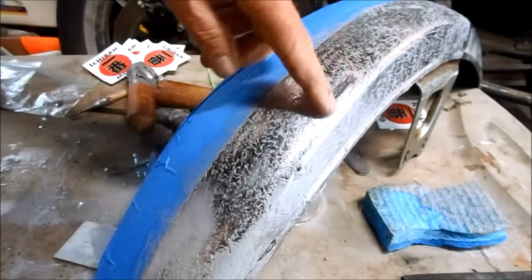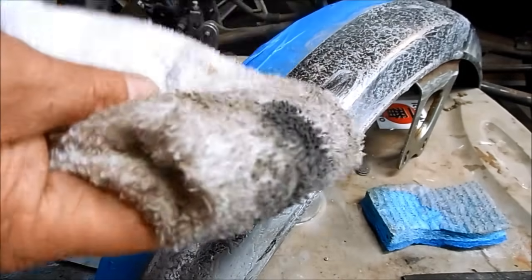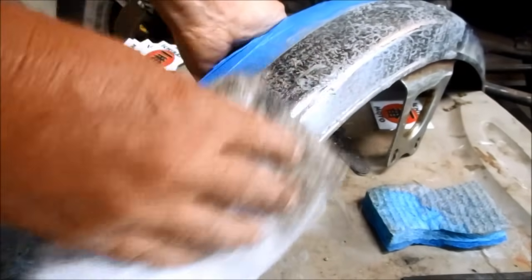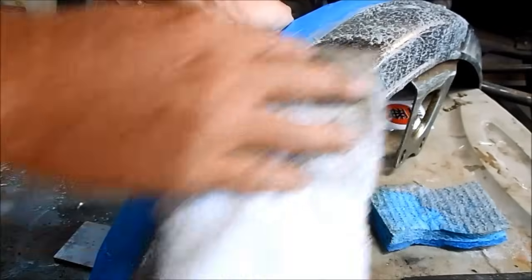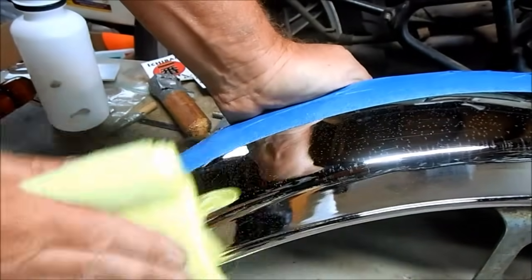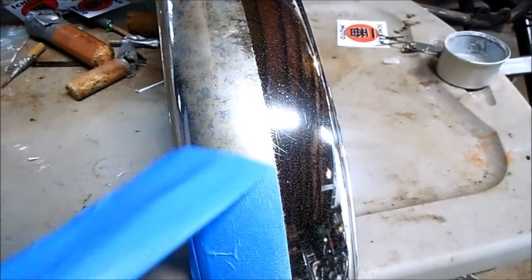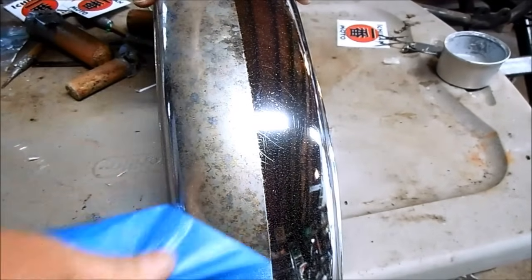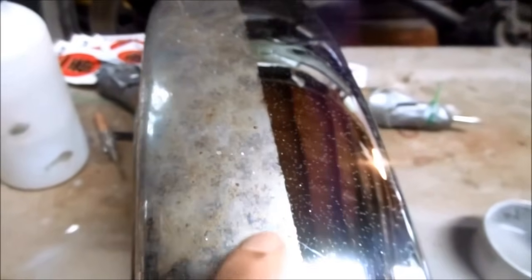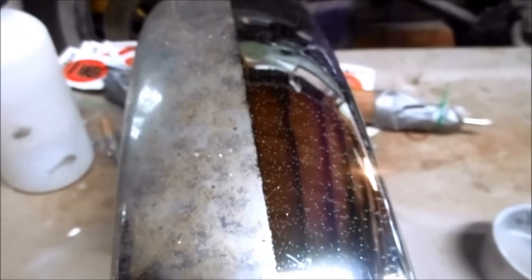Now that I've been polishing on this with the solution for a couple of hours, I'm just going to take this clean dry rag and wipe it down, then buff it out with a microfiber towel. This is the side I covered in tape and this is the side I cleaned with my aluminum compound solution.